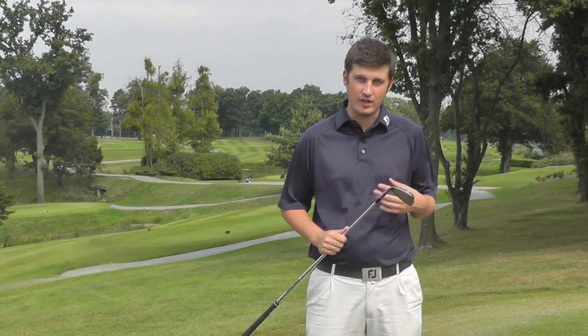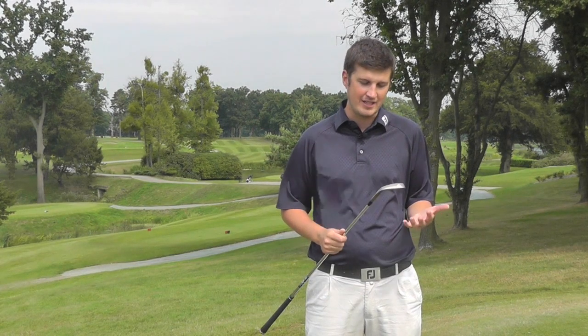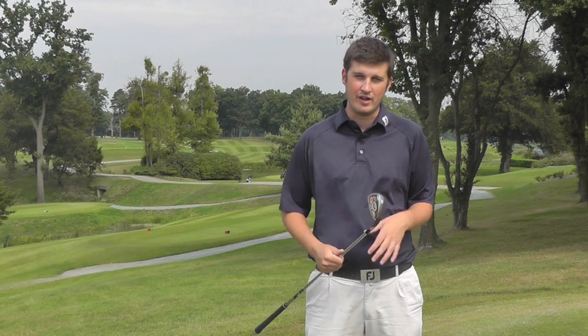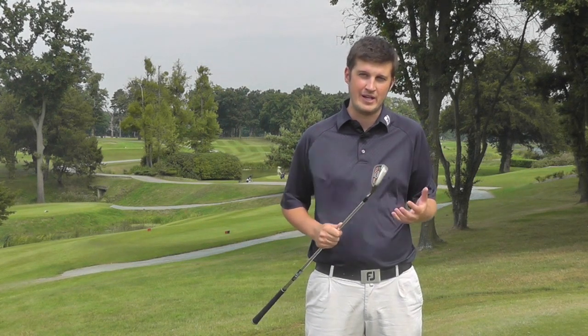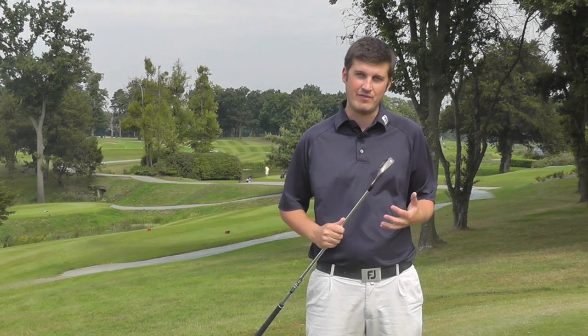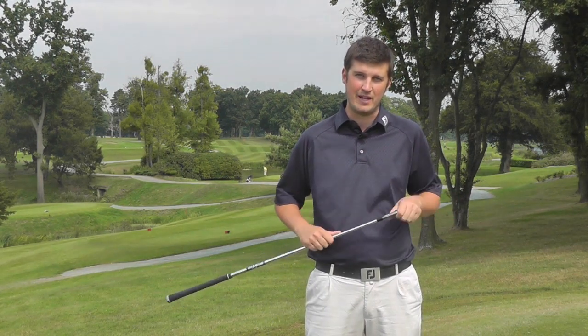Well worth a try — let us know what you think in the comments below. It's a very different look for Mizuno, so let us know whether you like it or not, and if you want us to compare them with any other clubs please let us know. A really nice product and something very different from the Mizuno family.